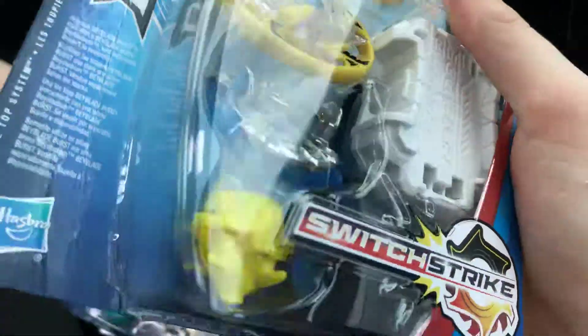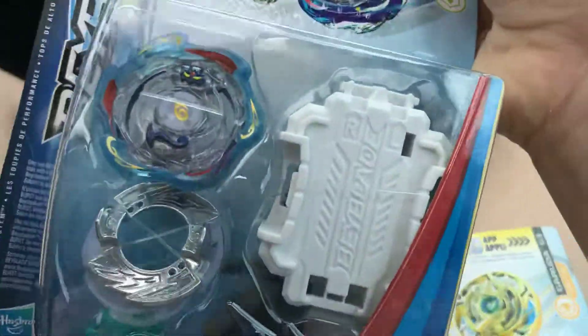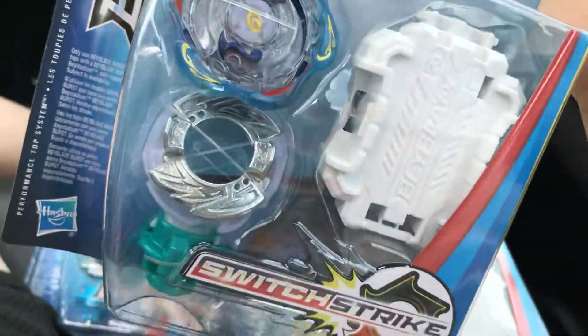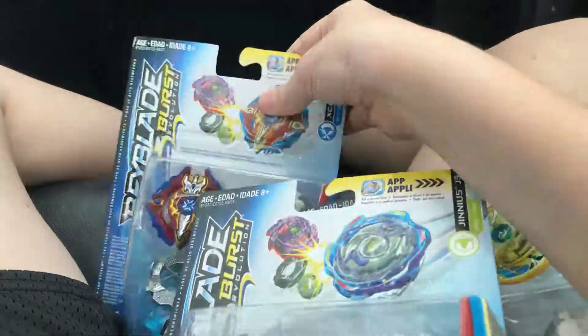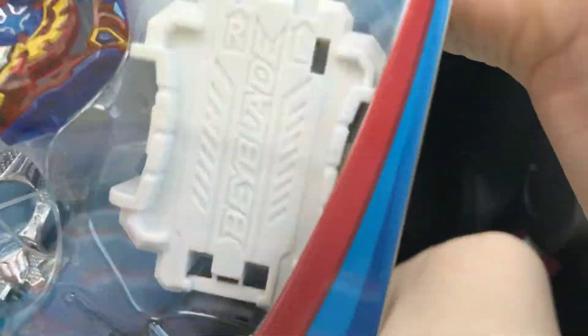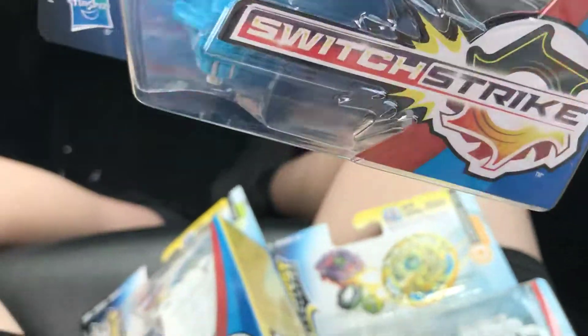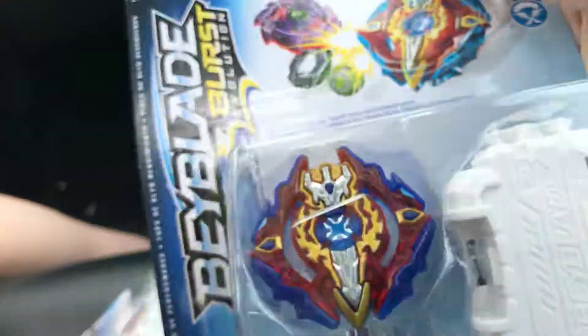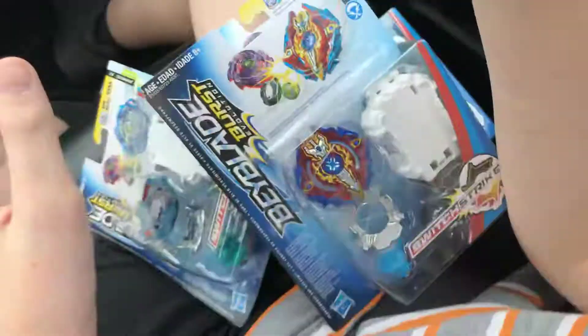All right, so the three new Beyblades I got are: Garuda G3 8-flow Flugel — my other Blast Genius broke so I had to get a new one — Parts Genius Five Glaive Guard, and the last one is a new one, Excalius X3 1 Iron I think it's called, but I'm not sure. Let's unbox these!